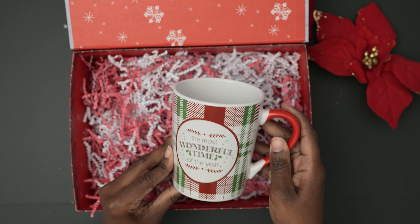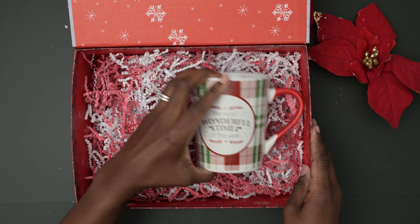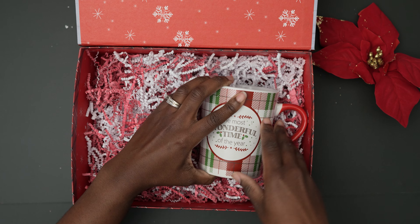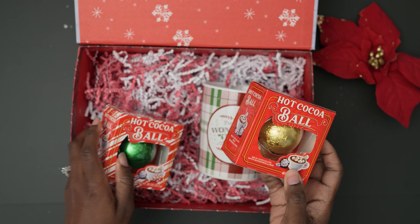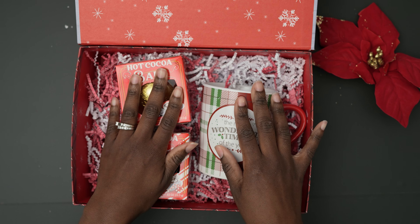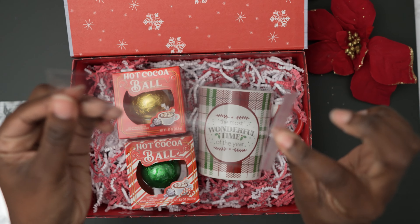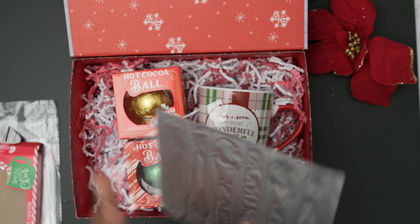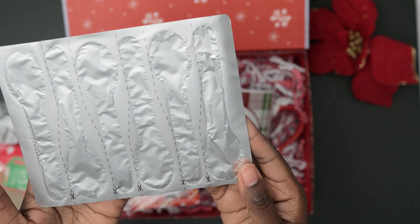Now I love mugs — I have way too many — but I found this adorable mug for a potential gift, so I had to get it. I found some hot cocoa bombs, or as they call them, cocoa balls. I figured these would pair well with the mug.